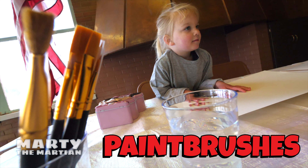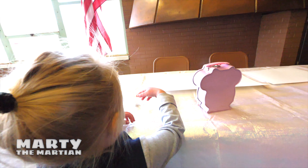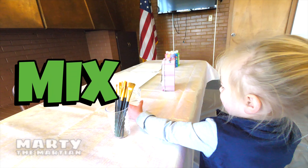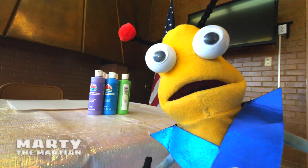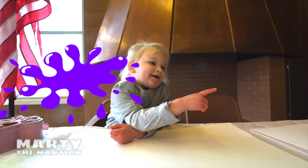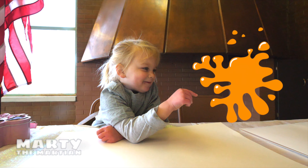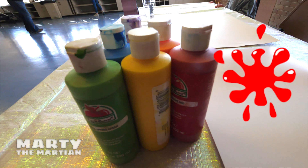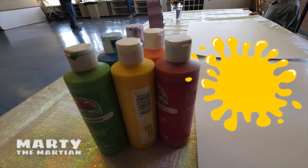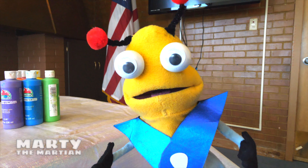What's next to the paintbrushes? Water. The water? What do we use water for in painting? We can use it to clean our brushes off. And look, we have all the fun colors of paint — there's purple, and there's orange, and red, and blue, yellow, and green. You are so smart!